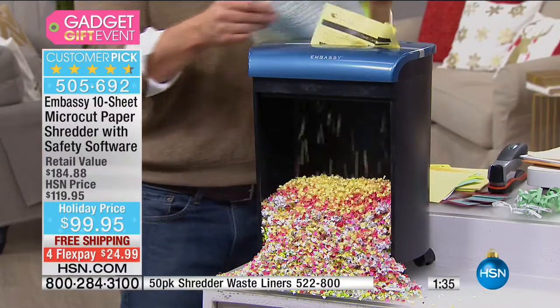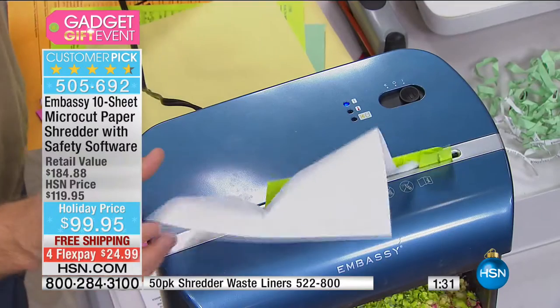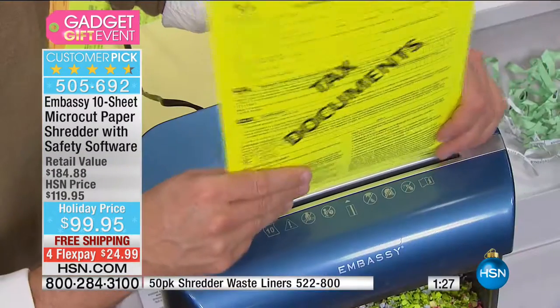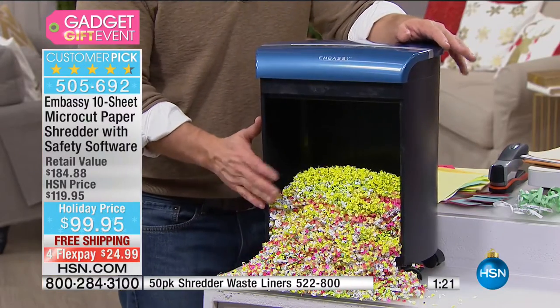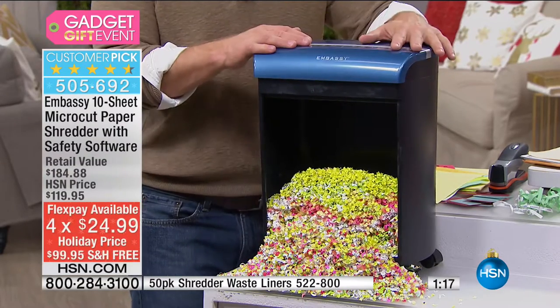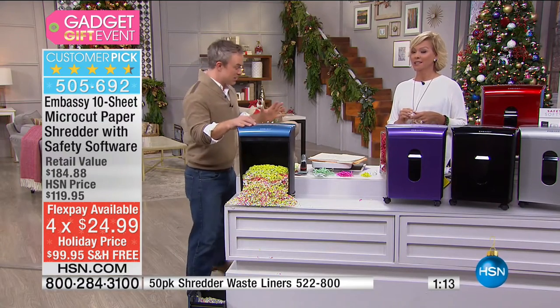I remember all the free credit cards I signed up for in college because I got a free T-shirt, Frisbee, or coffee cup. This is also the perfect size for a dorm room — not too big. And it's free shipping today — these weigh about 22 pounds when they ship to you, so that 22-pound box shipping for free is real added savings.